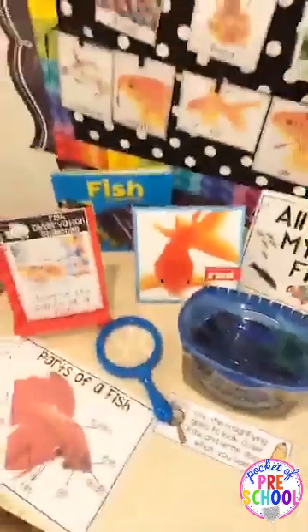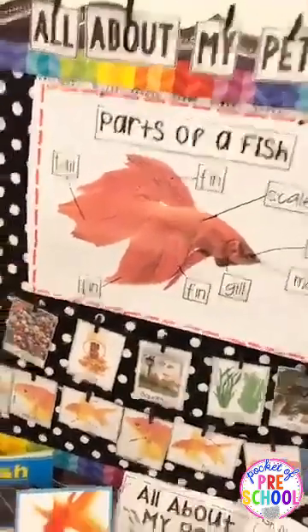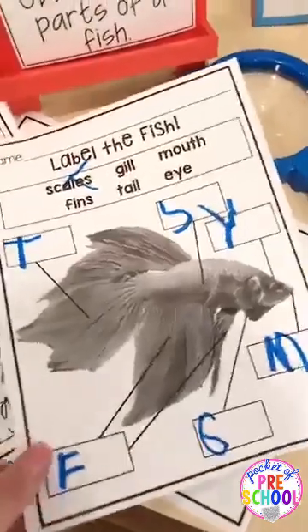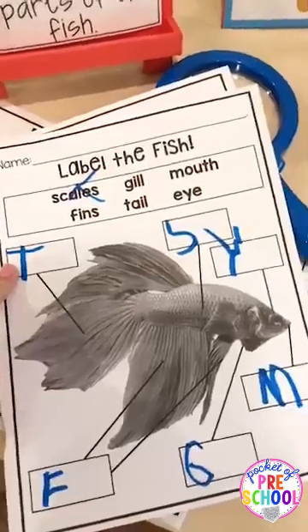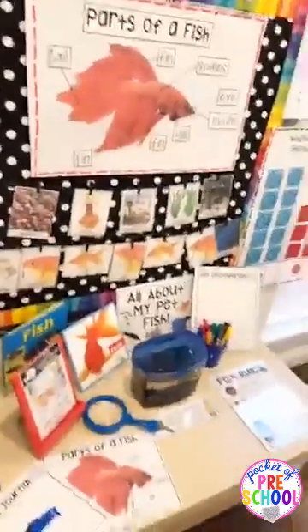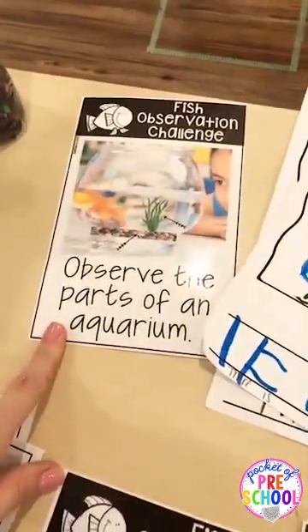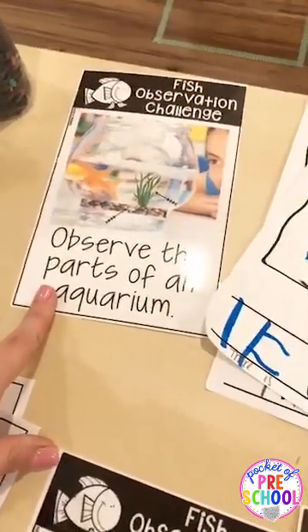For circle time on the parts of a fish, I have a large anchor chart and student recording pages. My first grader labeled the fish, and my pre-K friend did it too — instead of writing all the letters he just wrote the first letter of each word. He is so excited about science. Another teacher told me that since she's been putting the Little Learner science units in her center, it's become one of the most popular centers in her class.